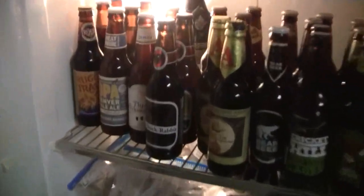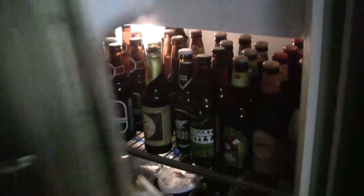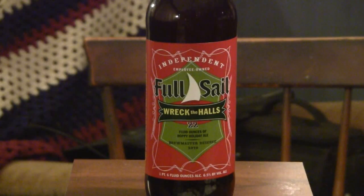Hey everybody! Thanks for stopping by Greg's Beer Reviews today. Today's beer is Full Sail Wreck the Halls.